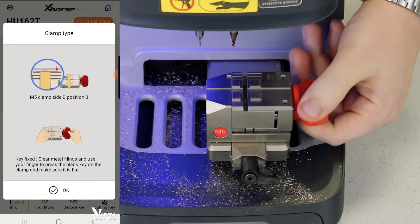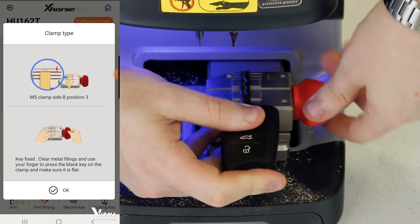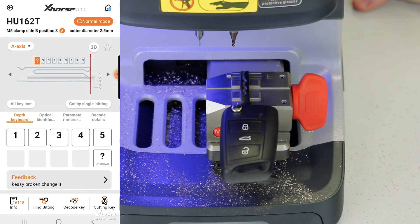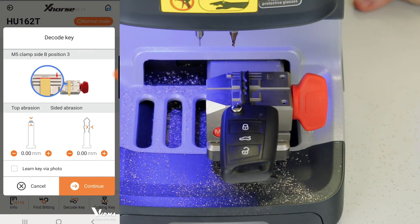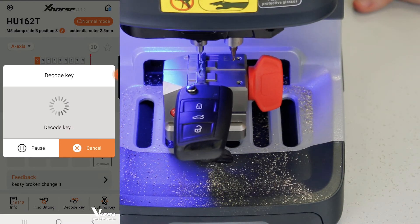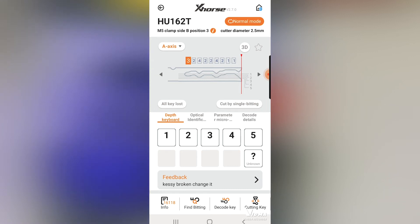The machine tells me M5 side B, which we already have at position 3 — position 3 is the third line as shown in the picture. With this machine, you just put it roughly at the position and continue. Let's start the decoding of the A axis. It's reminding me to be on position 3. We have the A axis decoded, and it automatically calculates the B and C axis split, which is 342 and 3213. That's very interesting that the machine can do this.